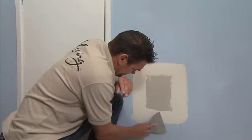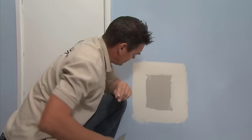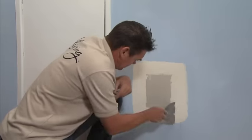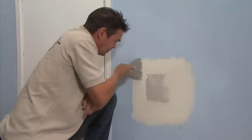When the first coat of Trade Set 20 is dry, use the broad knife to remove any rough edges. Then apply a second coat of Trade Set, using the broad knife to feather out the edges so the joints are about 250mm wide. Once this is dry, I'm going to come back, sand it, and then apply a finishing coat.